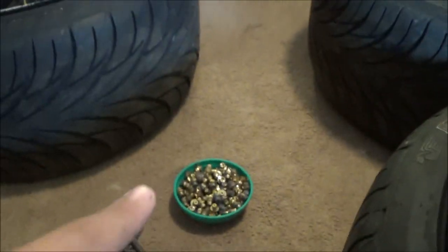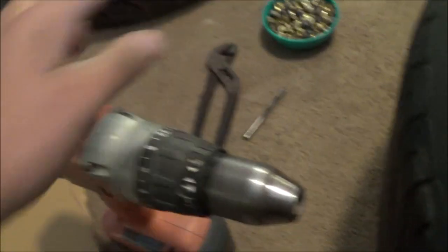Alright, so I have my rivets in a bowl, I've got my drill and my drill bit, and a bunch of cardboard. There are 160 rivets total, so I'm going to do rows of 10, maybe rows of 15. I'm just going to drill out 160 holes, put them all in, and enjoy the show.